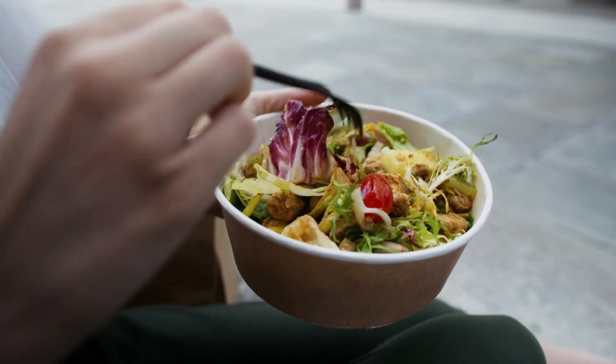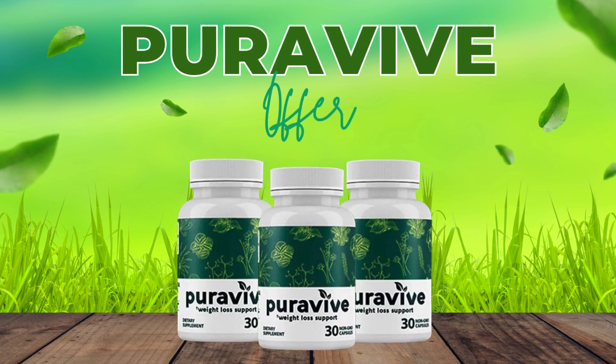But stay with me guys because I have some really important warnings to share with you before you actually purchase this supplement.